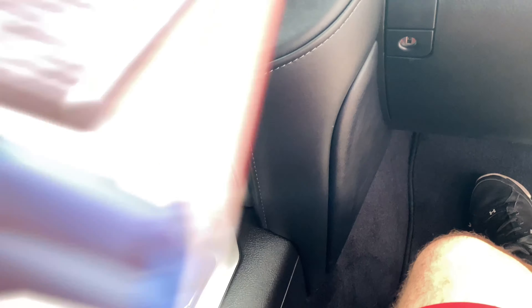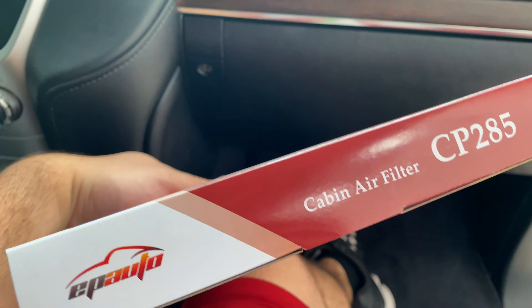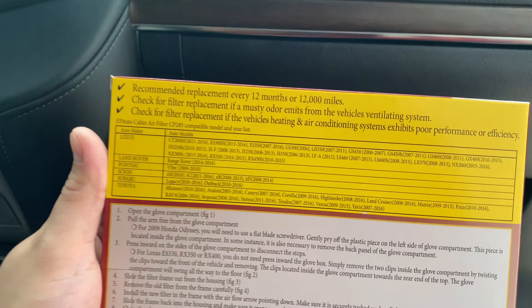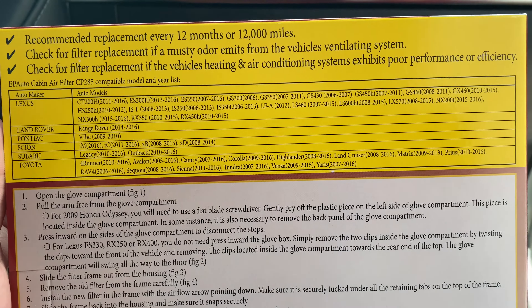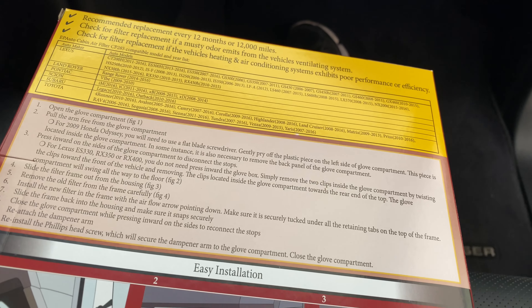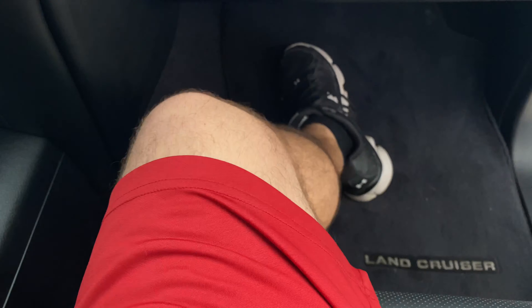Here in the Land Cruiser, this is the filter I use on Amazon — you can get two of them for 12 bucks. I use it in my Tundra and I used it on the 4Runner before, which we traded in for this. As you can see, it fits a 4Runner 2010-2016, Tundra 2007 to current, and the Land Cruiser 2008 to current, so I know it fits. I usually replace these twice a year because we drive so much on gravel in dusty conditions.